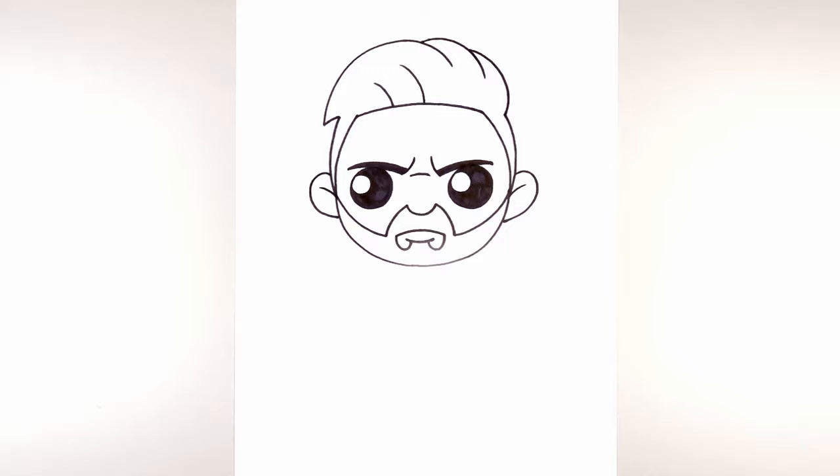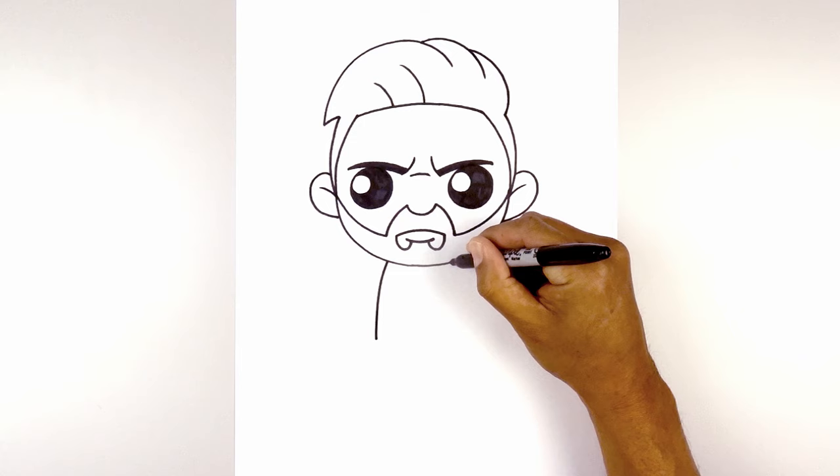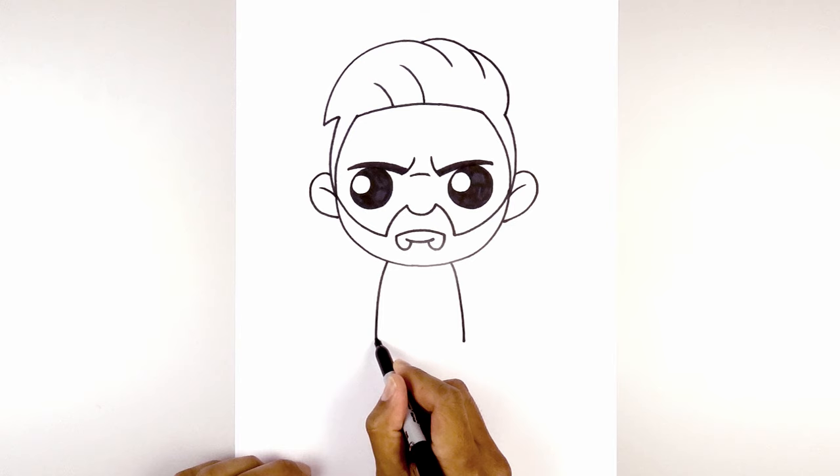Now that we've completed the head, let's work our way down the body. We're going to start with the sides of the body first. Over on the left side, we're going to curve out and then down towards the hip. We're going to do the same thing on the right side. Now let's close off the bottom. Starting on the left side, we're going to curve down and then back up on the right.